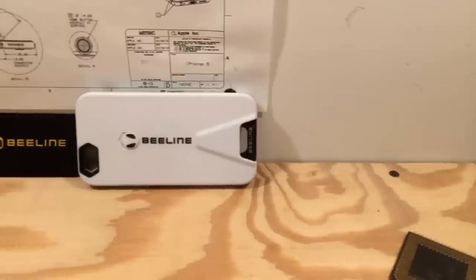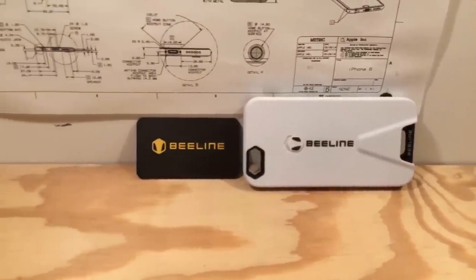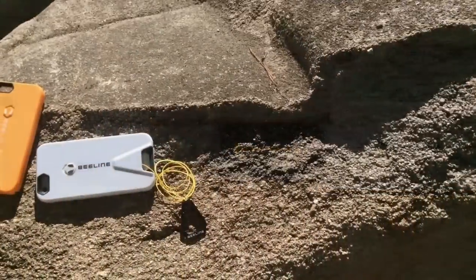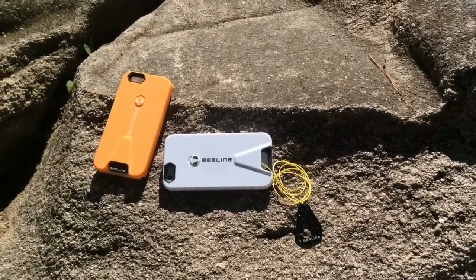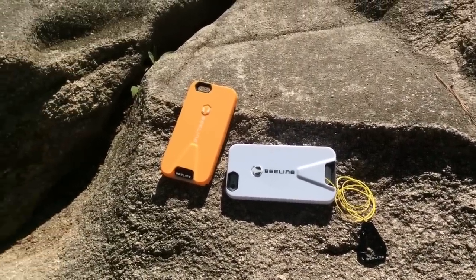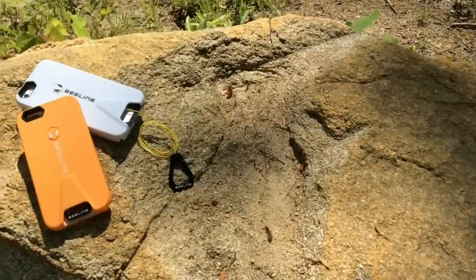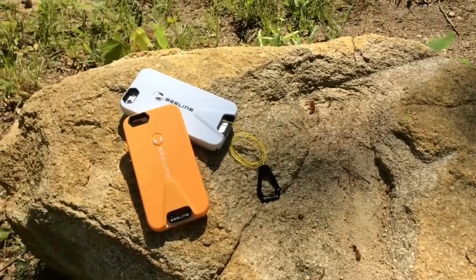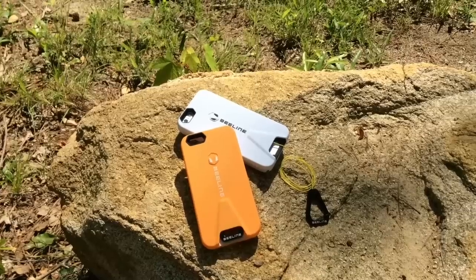I don't see this being a daily case for most people, but more of a case you'd use when hiking, rock climbing, or biking. However, for people who travel in airports a lot, construction workers, or motorcycle riders, this case makes a lot of sense. They even have a mossy oak version for hunters. You can purchase them from BeelineCases.com or Amazon for $60 with free shipping. They currently have versions for the iPhone 5 and 5S as well as the 6 and 6 Plus.